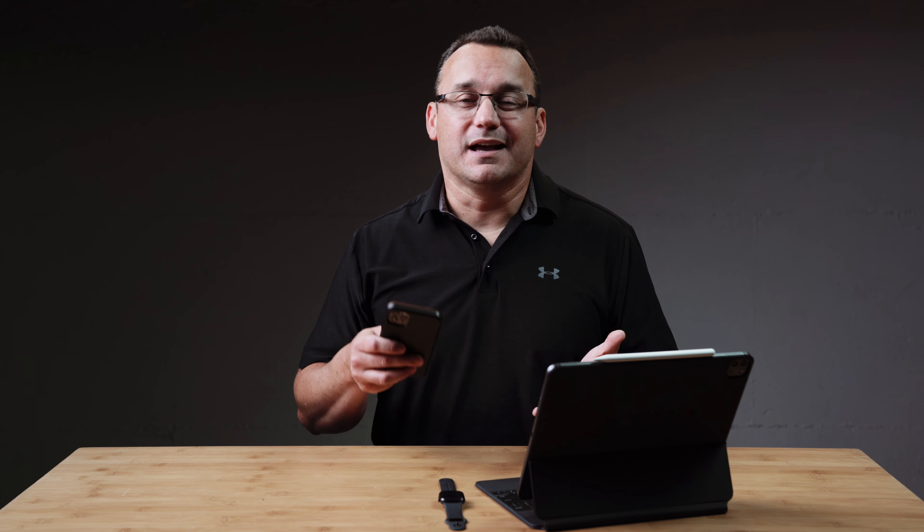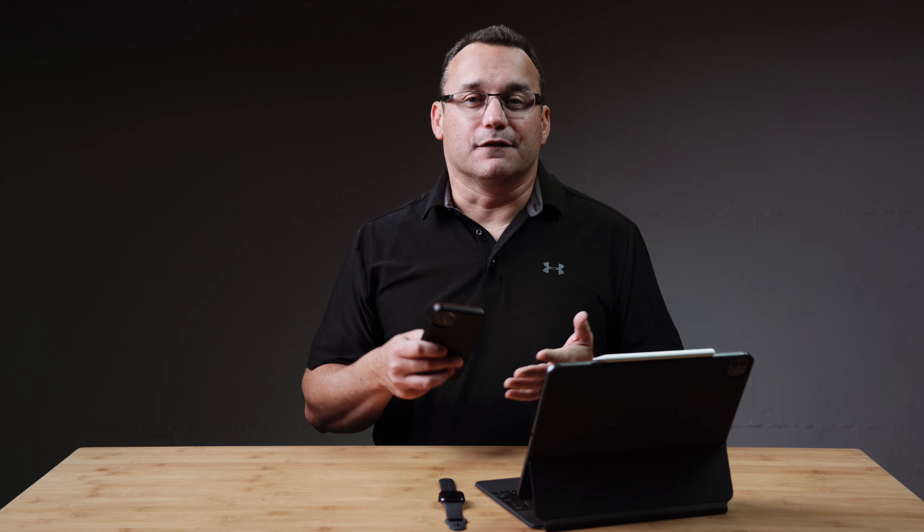Real quickly before I jump into that, I want to share with you my website, learnwithjared.com, where I have videos on photography, productivity, and photo editing — a lot of different stuff. A lot of those are free courses, and I invite you to check them out and see if there's anything that has any interest to you. I definitely have some more courses coming on mobile technology, both for us adults and for our children as well. So make sure to go over and see if there's something that's interesting to you.